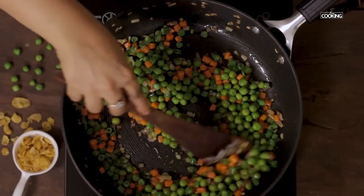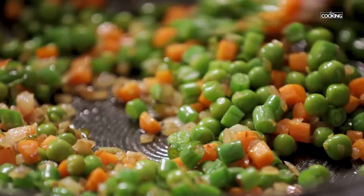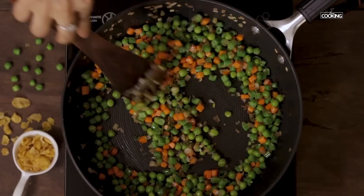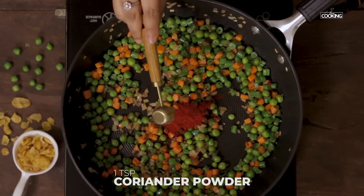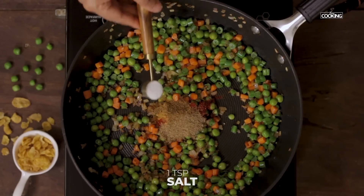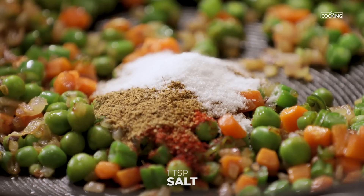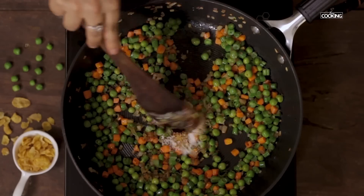To this I am going to add all the spice powders: 1 tsp of Kashmiri Red Chilli powder, 1 tsp Coriander powder, ½ tsp Cumin powder, ½ tsp Garam masala powder, 1 tsp Salt, and ½ tsp Amchur powder. Mix everything together.